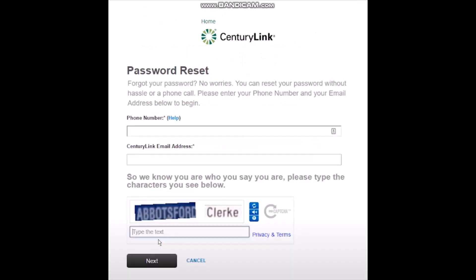Once you click on that 'Forgot Password' you will be seeing the password reset page. Now in order to reset it, you will need your phone number and your CenturyLink email address as well.